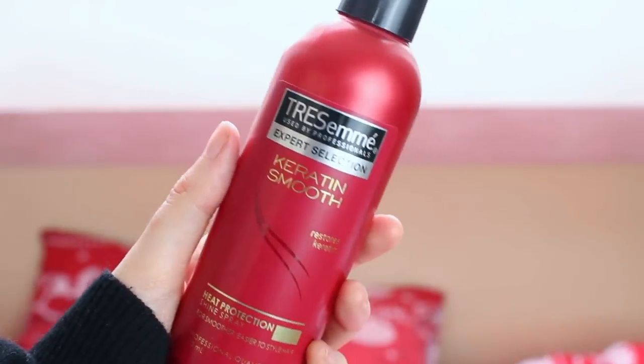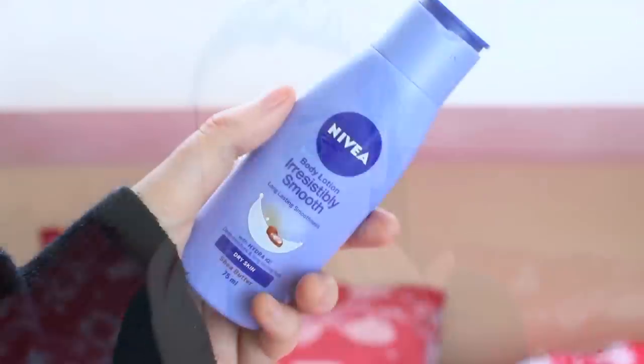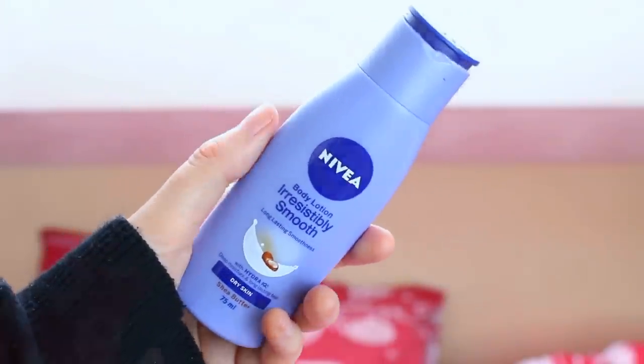Hi guys, so today I'm going to be doing a spring makeup look — just an everyday look that I've been wearing at the moment. I'm fresh out the shower here and using my Tresemme heat protection spray. Just spraying that all over my hair, then I'm going to go ahead and tie it up just to get it out of my face — it makes it a lot easier doing your makeup.